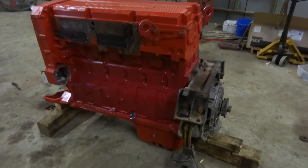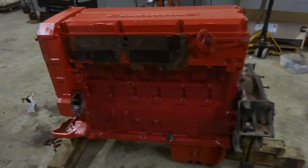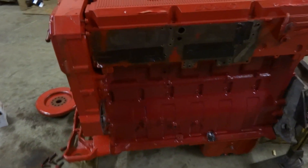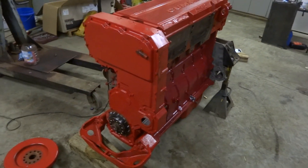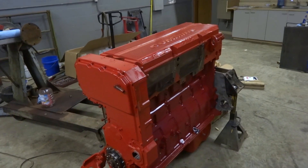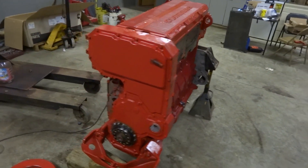This here is the latest project we've been working on. It's an ISX 15-liter Cummins. Rebuilt it from the ground up — crankshaft polished, new rods, pistons, liners, everything updated to the newer version.